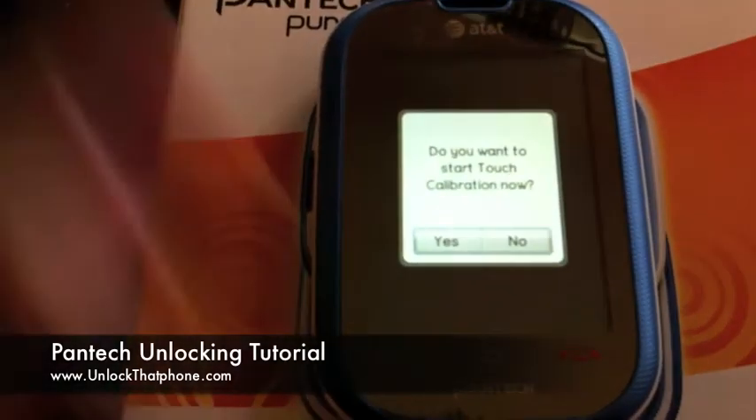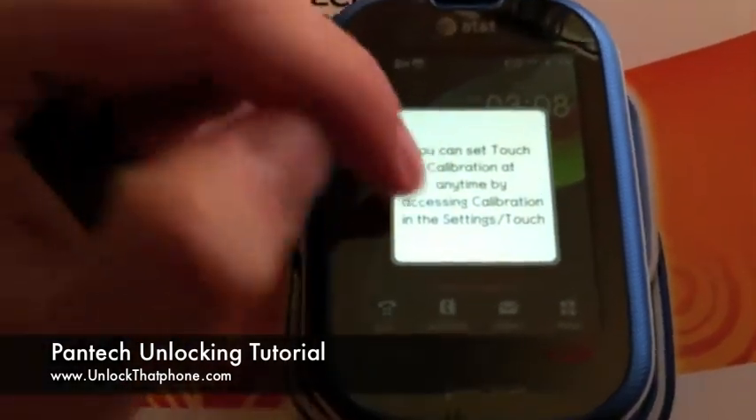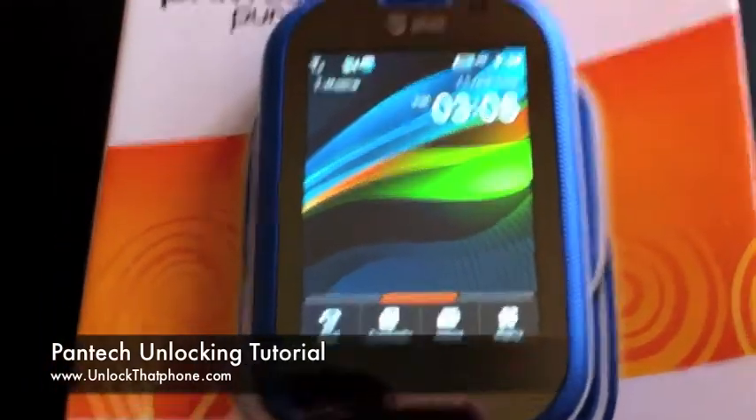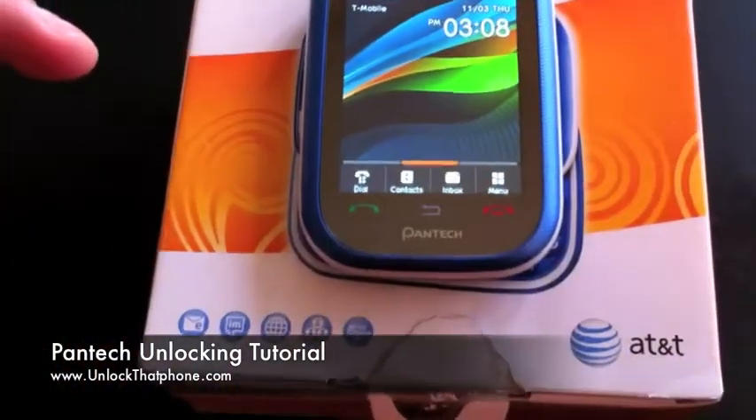Your phone is unlocked. It asks do you want to start touch calibration — no, that's just for the touch screen. Give it a second and you'll see it's going to pick up T-Mobile USA, and there it is in the top left-hand corner. We've got T-Mobile running on the AT&T Pantech.